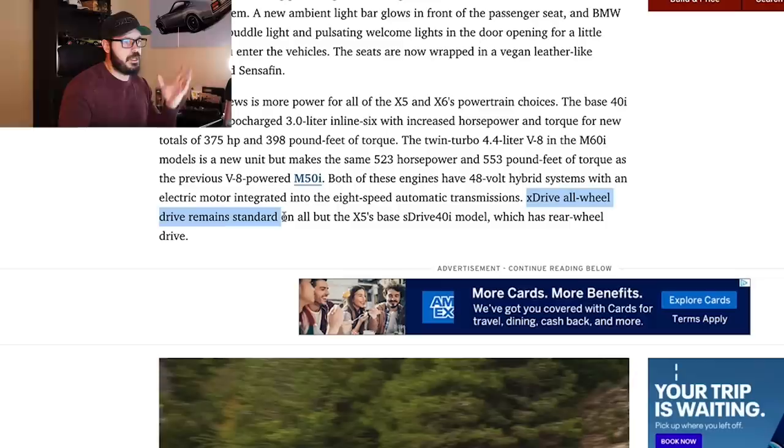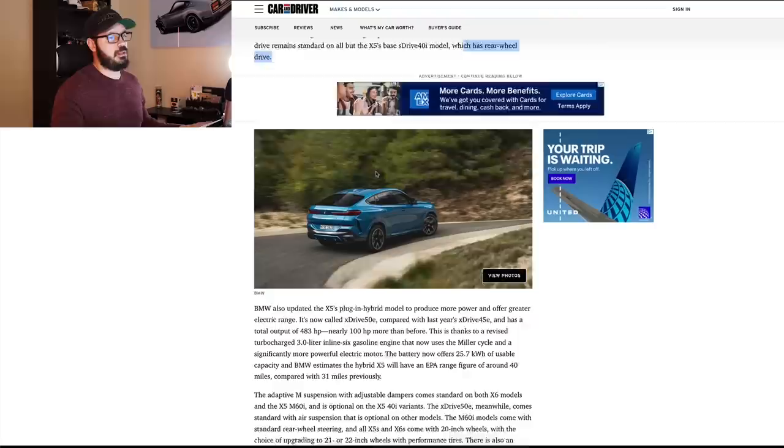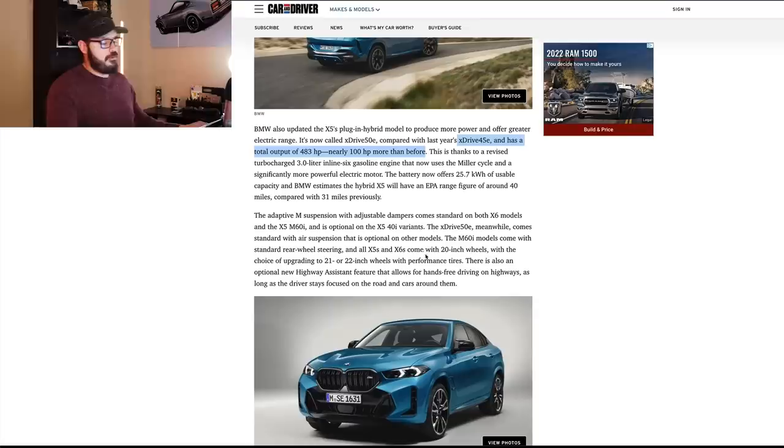You want to combine the raw power of internal combustion with the push and launch from an electric motor, in addition to having that electricity also make the transmission and the gear shifts a lot smoother. X-Drive all-wheel drive still remains standard on all BMWs except for the base X-S-Drive 40i, which has rear-wheel drive. And then you have the X-Drive 45e, which has a total output of 483 horsepower — 100 more than before.